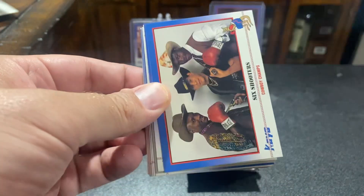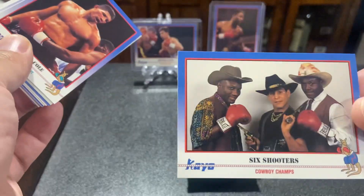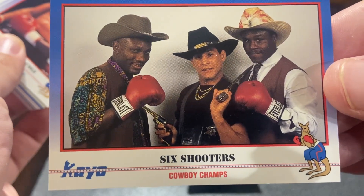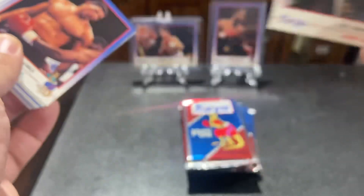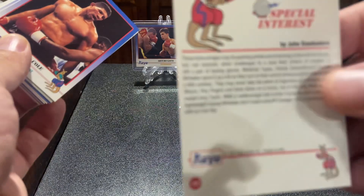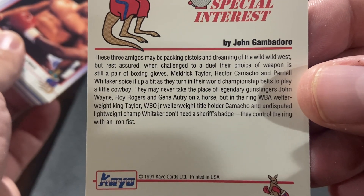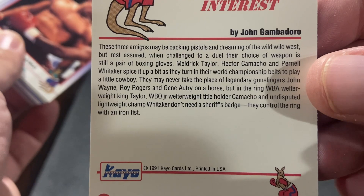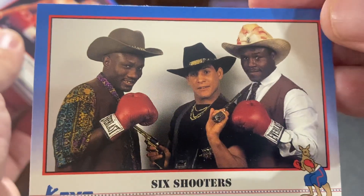Let's see if we can get an auto here at some point in time. That's an awesome picture right there. I don't know if you guys can see who that is. But in the middle we have Hector Camacho, and we have Pernell Whitaker and Meldrick Taylor. That's funny. That's a good one. I forgot that one was in there.